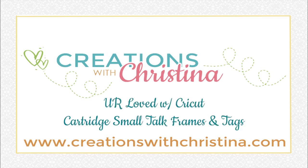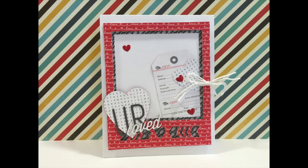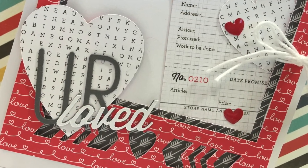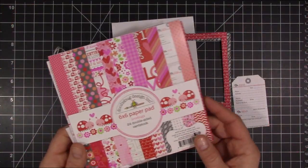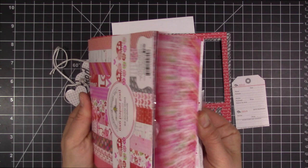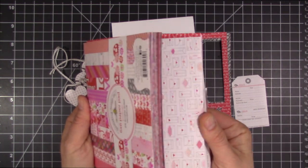Hey everybody, it's Kristina. Welcome back to another card video. We're using the Cricut Cartridge Small Talk Frames and Tags cartridge, and I have a process video on how I set this up on Design Space for the Cricut Explore. I'll link to that at the very end of this video and in the YouTube description if you want to check it out.